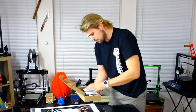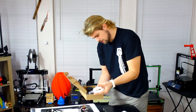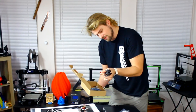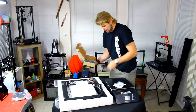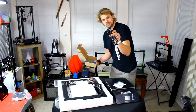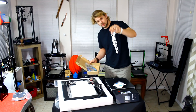Inside the box we've got some parts: a warranty card, some more filament, another extruder, some of the screws and cables that we need. We have a 16 gigabyte SanDisk which is going to have all the information that we need, a power cable — it's got a European power cable so I'm going to have to switch that for an American one — a printer USB cable, and of course some Allen wrench tools.